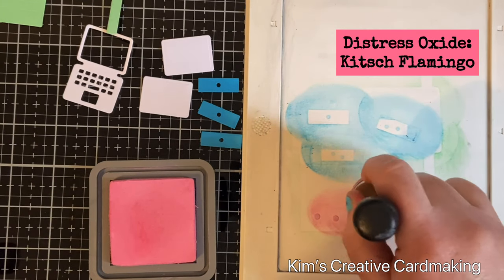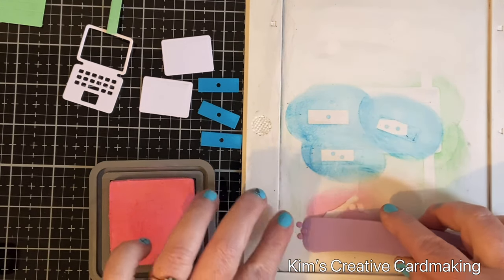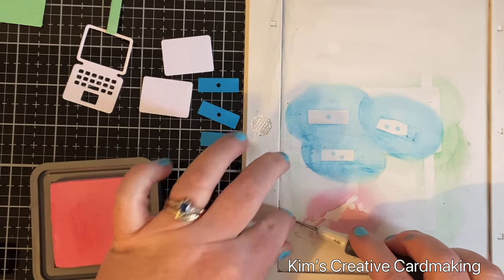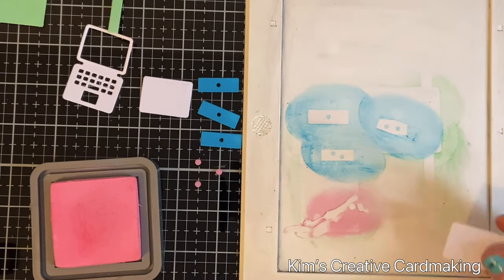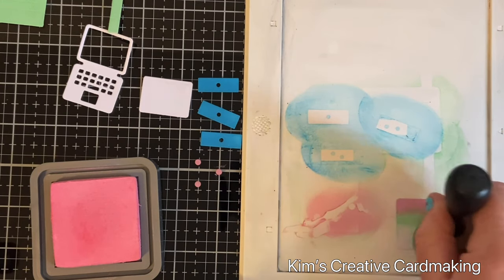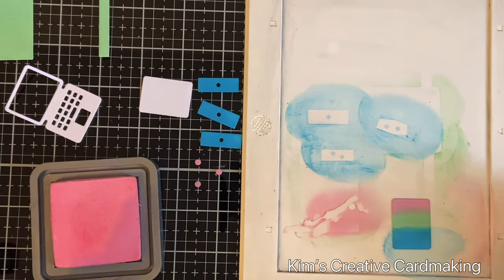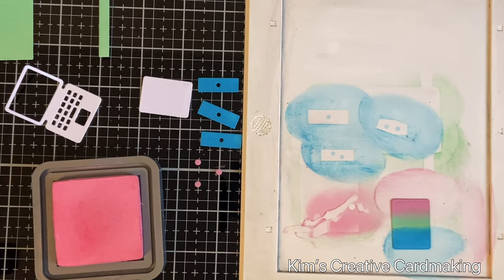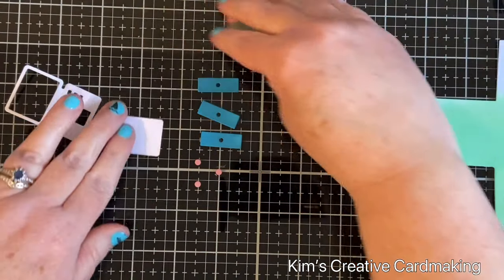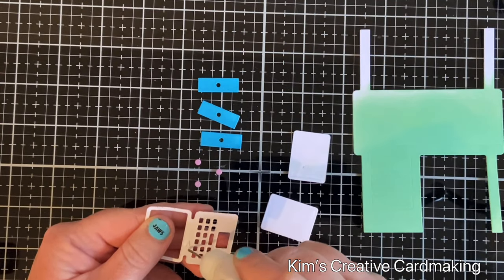To keep with the color theme, I thought it would be fun to have a white laptop but with colors behind the keys. I'm going to use the backing piece of the laptop and apply the three colors onto it — a little bit of Kitsch Flamingo, Cracked Pistachio, and Mermaid Lagoon. When I line it up underneath the keyboard it looks like one of those fancy laptops with colored keys. I'll add a message onto the laptop shortly.